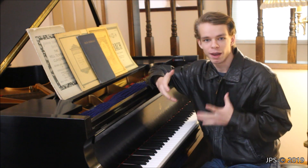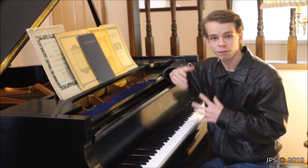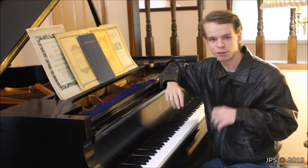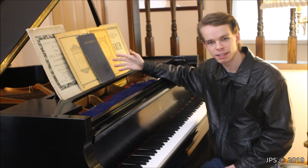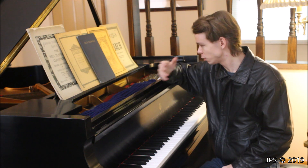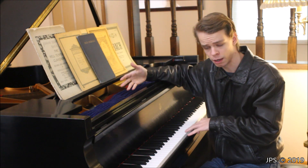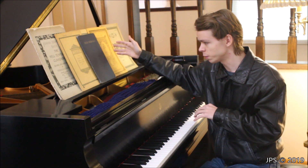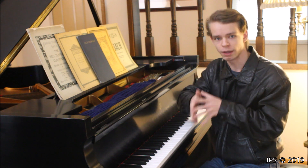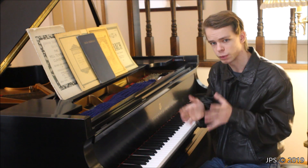Today I wanted to perform another Minuet in G Major from this book, which is titled First Lessons in Bach. Now, there are actually a few different Minuets in G Major, and so this one here is part of a multi-minuet suite that I believe is number 822, and I'm pretty sure that this one I'm going to be playing is the second minuet in the suite. It's also the second piece in the book in the section from that suite.